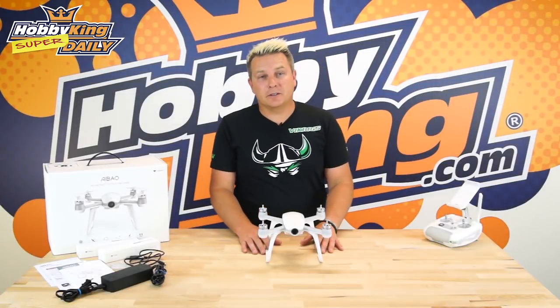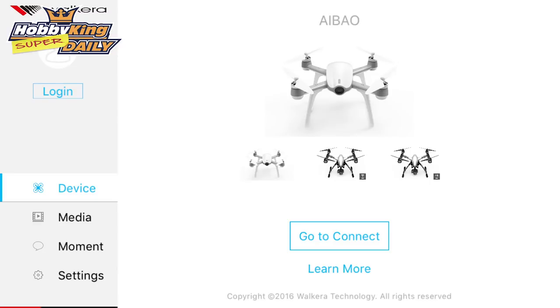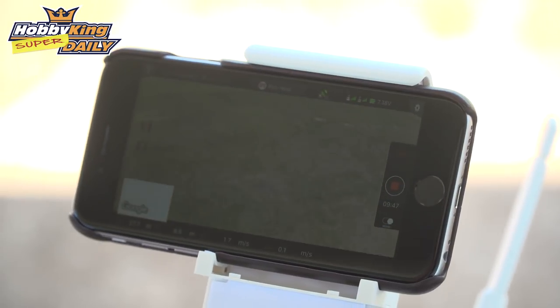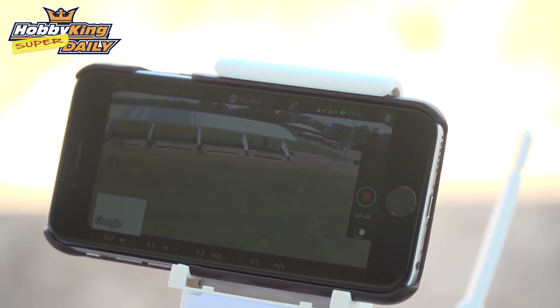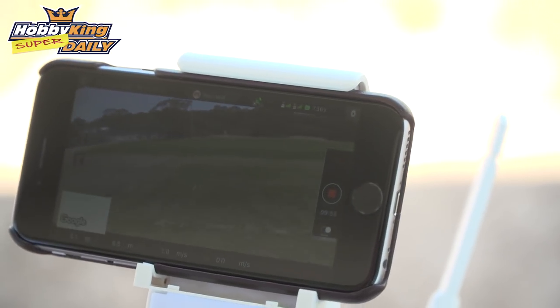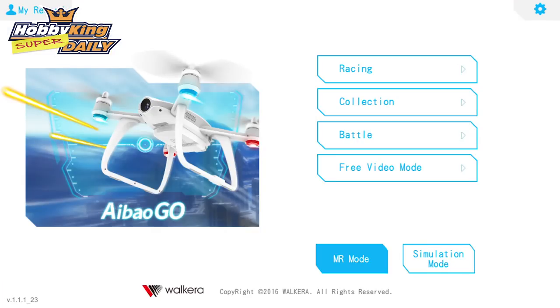There are two apps that this craft uses. The first is the Walkera drone app, available on iOS 7 and above. This is your ground station, so you can do things like waypoint flying, circle mode, FPV flying, and it will show you altitude and how many satellites you've got. The second app is the Airbow Go app, which is the augmented reality flying — that has racing mode, collection mode, and battle mode.